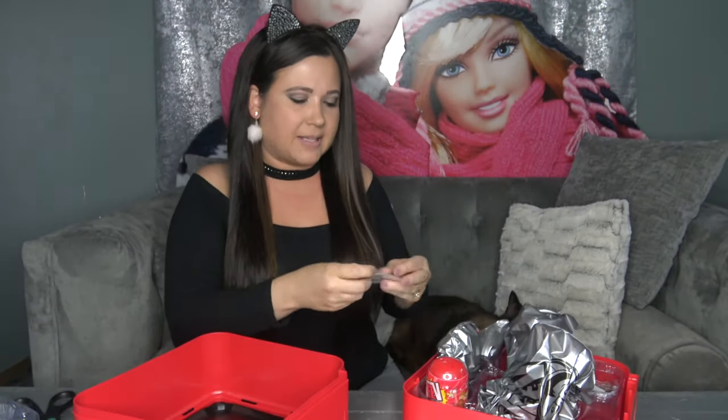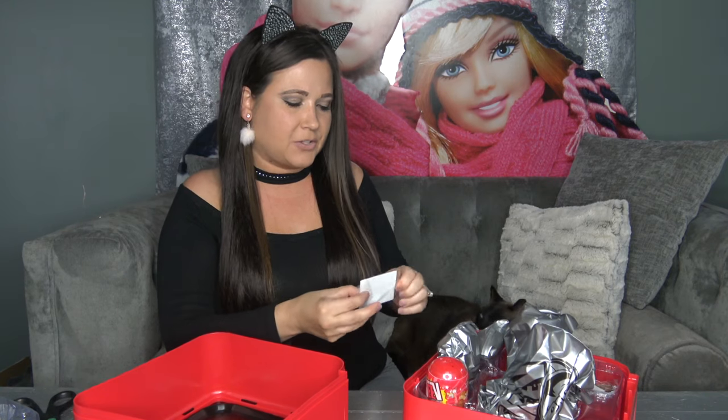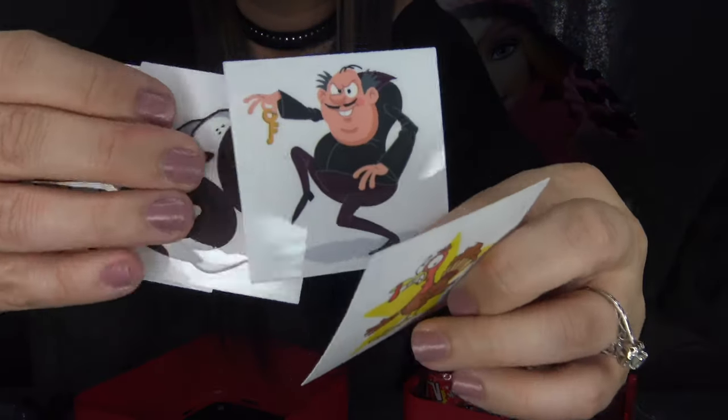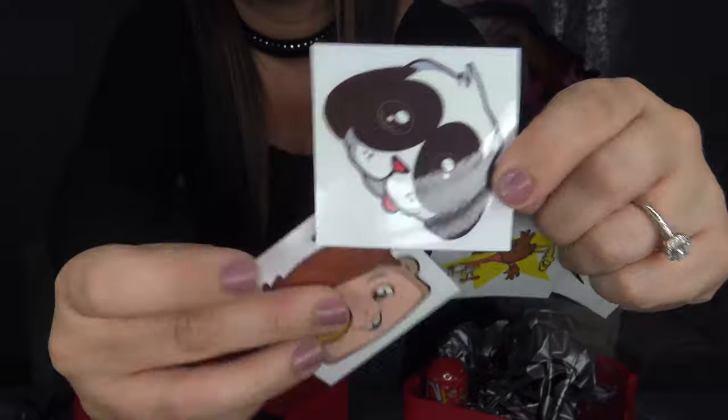They do come in a little plastic bag. Let's go ahead and open it up — it does come with four stickers like the back of the package states. If you know the names of these characters, make sure you leave it in the comments below. That was the four stickers included in this box.